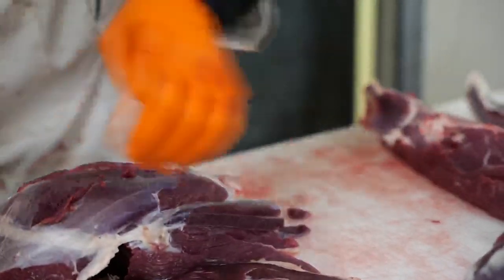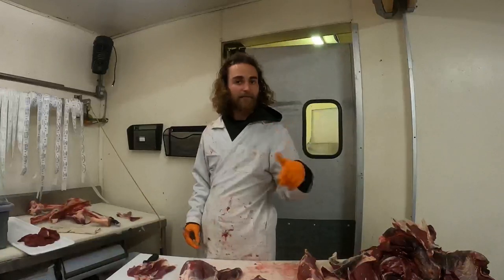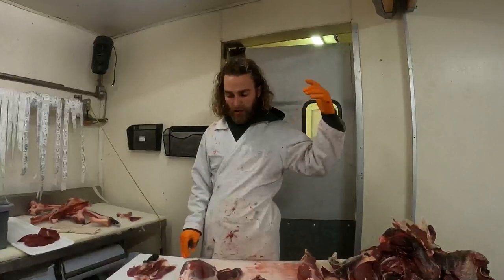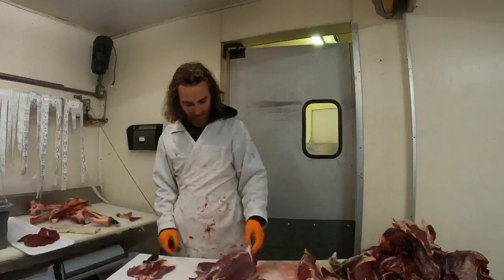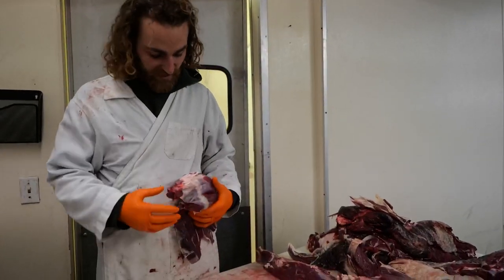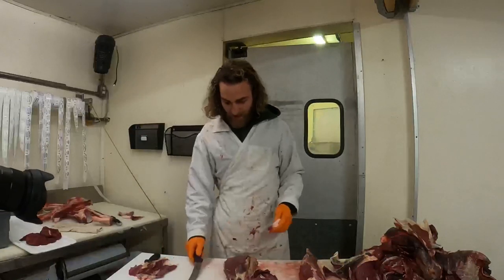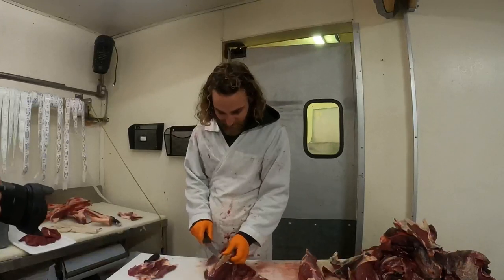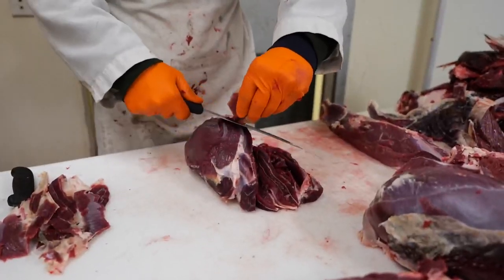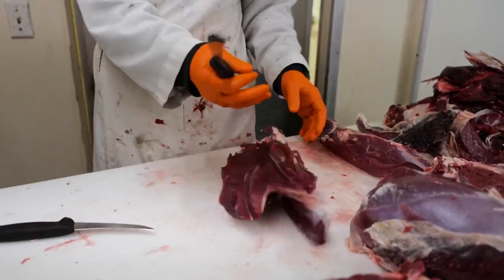Our big industrial meat grinder will eat up that stuff quick and make it real tender. We double-grind all of our hamburger, which makes it come out nice and tender. We'll come across a couple of these as we keep cutting — see that little gland there? I think when folks talk about gamey meat, some of that has to do with not cutting all those little glands out and then grinding them into the hamburger.